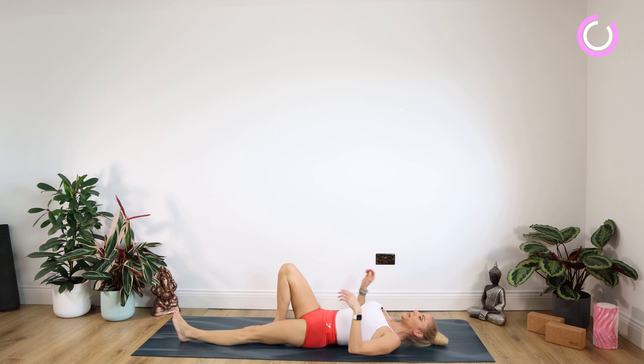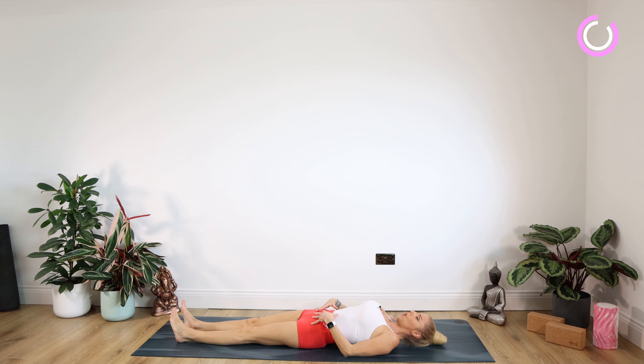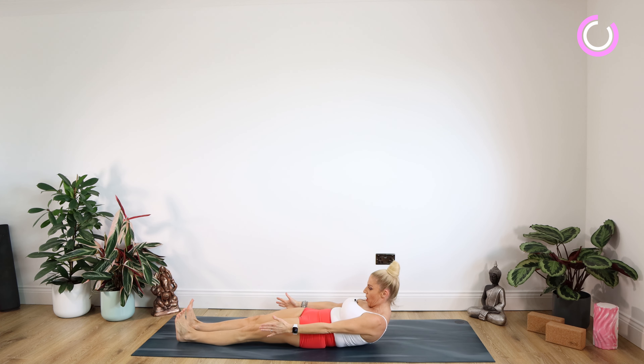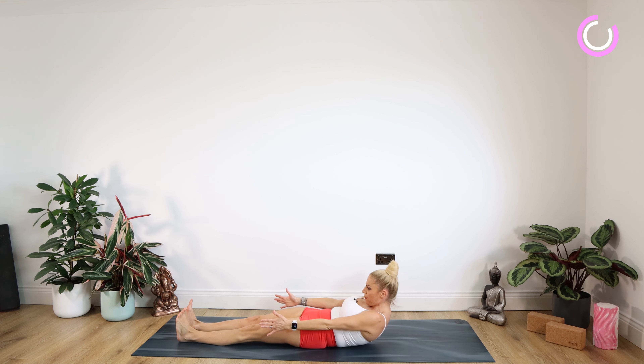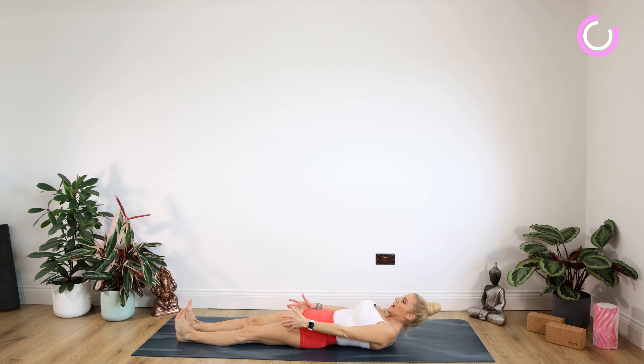Really thinking about your pelvic floor, your core muscles — pull them in nice and tight. These stay where they are on the mat as we reach the hands up towards the toes. Really put it in here. Staying there for 10, nine, eight, seven, six, five, four, three, two, one. And drop on down. One more of those to go — when you're ready, nice big inhale, really big stretch up forward for 10, counting down to one. And lower down.